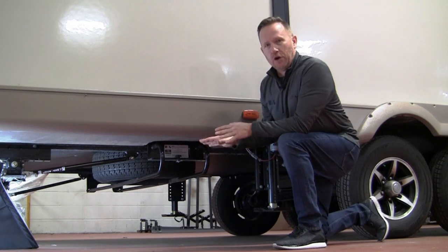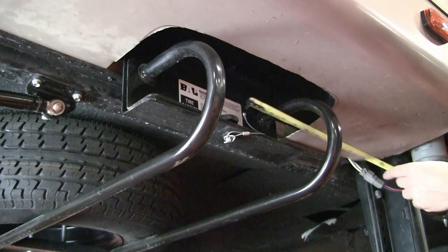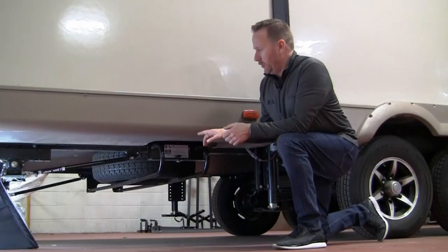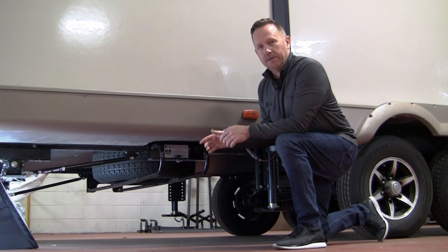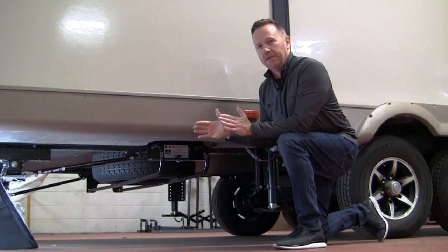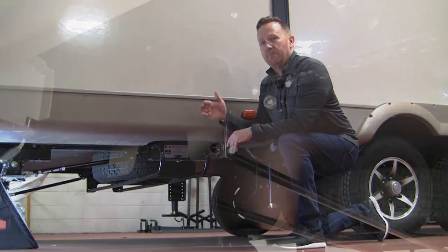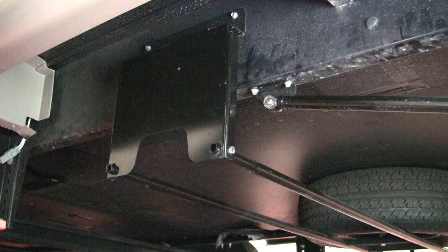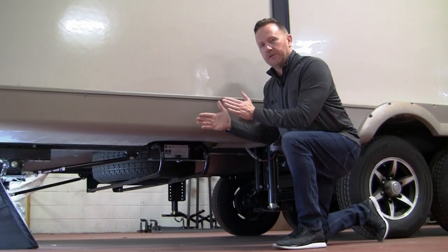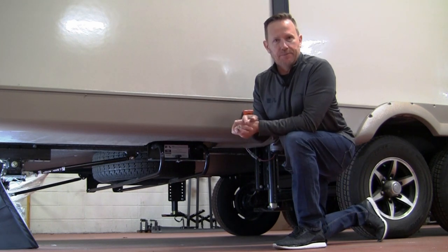Once you've determined which model you need, the last thing to consider is that the width of our brackets on each side is 14 inches. You will need a spot on the exterior surface of your frame to lay two 14-inch brackets — the storage bracket on the passenger side and the pivot bracket on the driver's side — with open frame area parallel to each other to mount them.